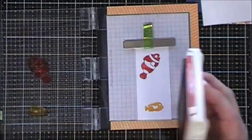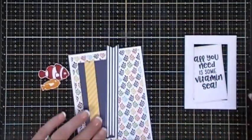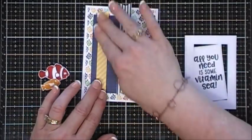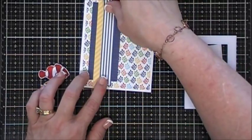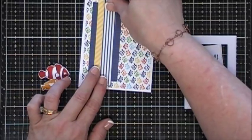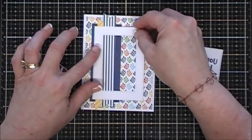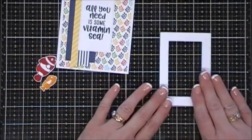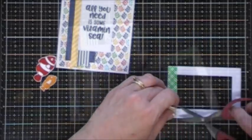I had already attached my panel and my navy colored pattern paper to my card base. Now I'm just going to use my tape runner and adhere my fishtail banners. My card bases for all four cards today are A2 in size. I'm using my frame as a guide, and I already added adhesive behind my sentiment and just stuck it down on my panel. Now I'm going to pop up my panel with some foam tape.